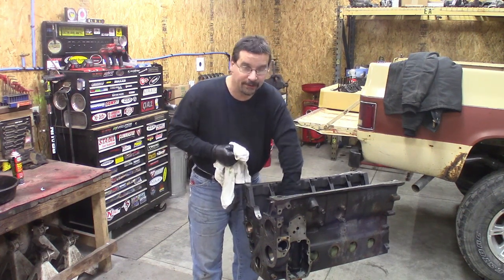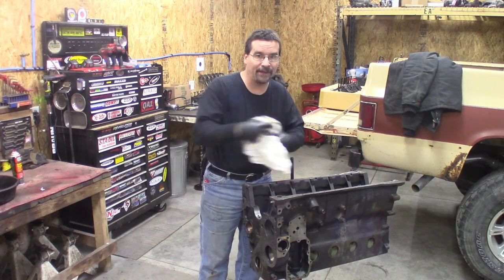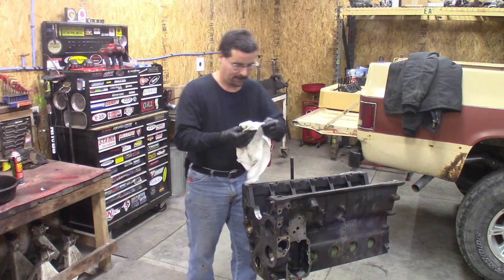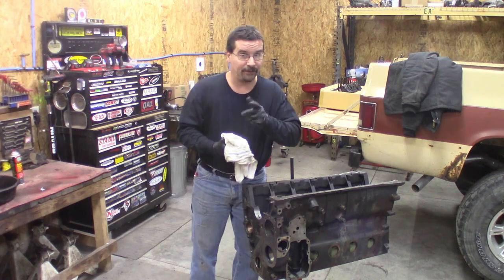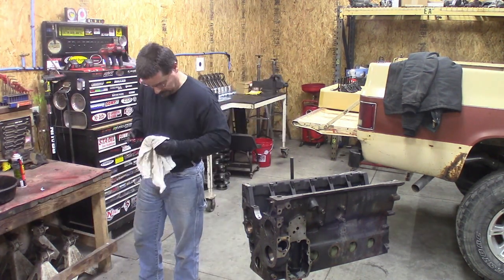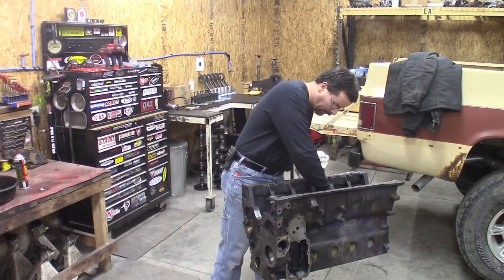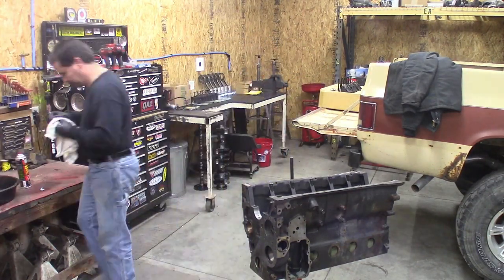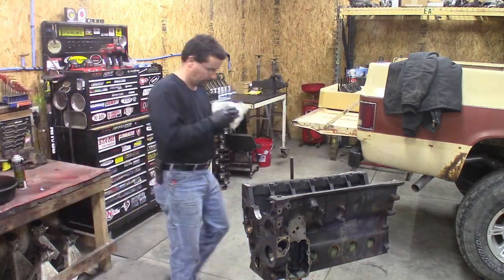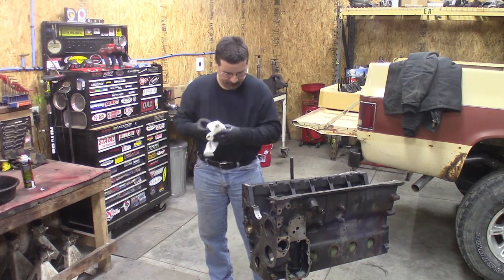It's also key to note that once you do this, do not flip the engine over on the stand until you have the camshaft in, or they'll all fall out on the floor. Then you've got a real mess because you don't know where they came from. Tappets are in.